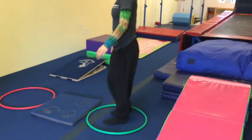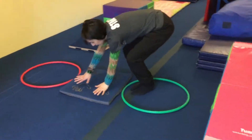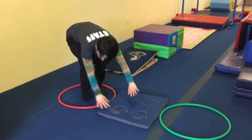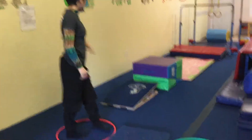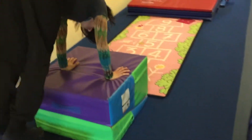We're going to step into the green hoop — and the green hoop means go — and then we're going to put our hands on the hand and we're going to jump into the red hoop, and the red hoop means stop. And then over here we're going to do our jump: one, two, three.